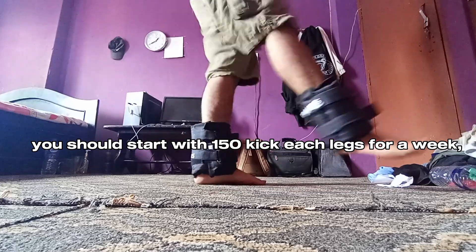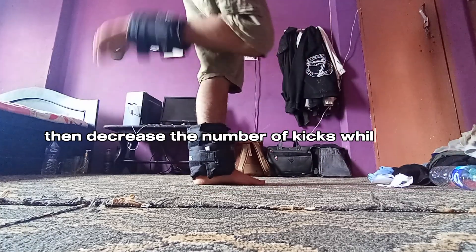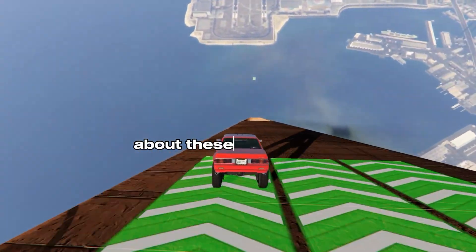Now, how much should you train? You should start with 150 kicks per leg for a week. Then move up to 200 kicks for another week. Then decrease the number of kicks while adding ankle weights. Watch my other videos to get more information about these kinds of topics.